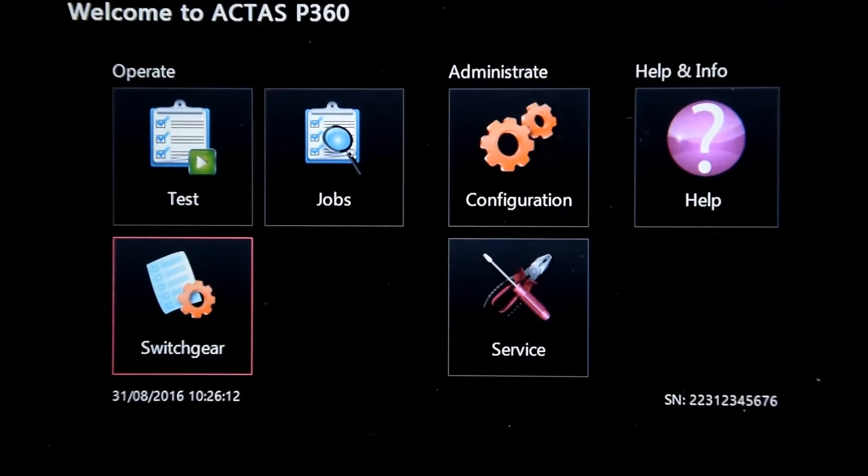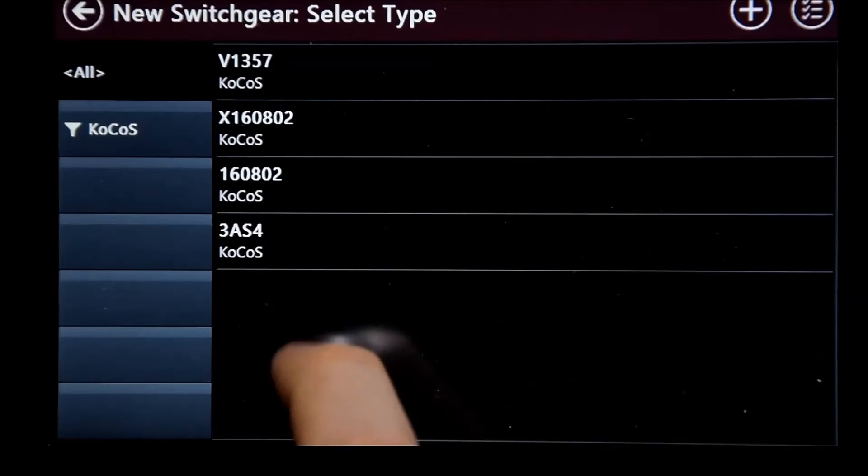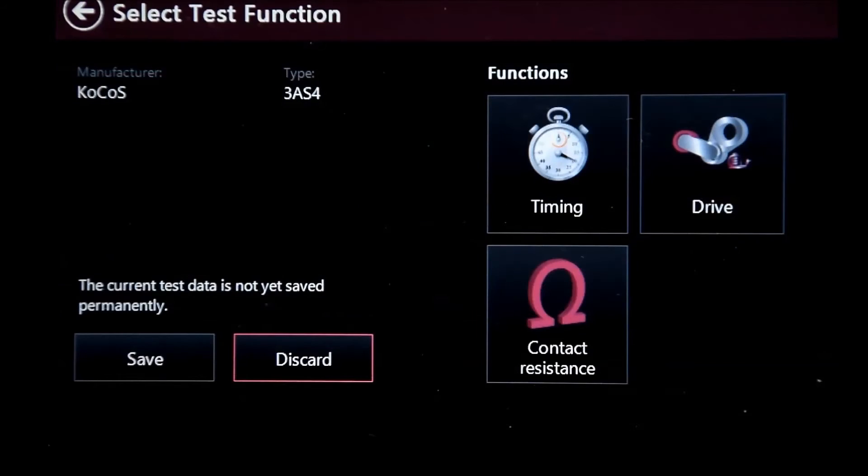Once your preparation settings are complete, you can go under Operate, select a new switchgear, select the type you want to test, and you end up in a test function overview.